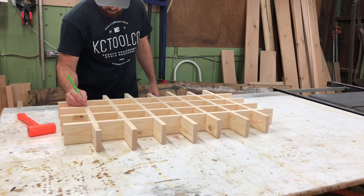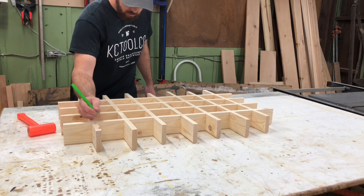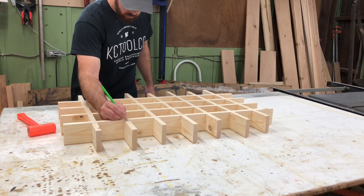Then I went ahead and marked each intersection so that when I put the boards back together they would be in the right order and all the chamfers would line up exactly right.